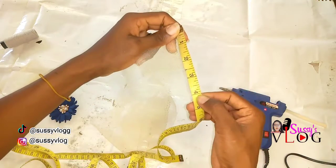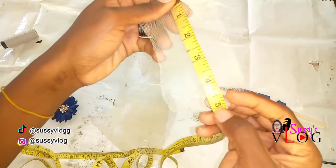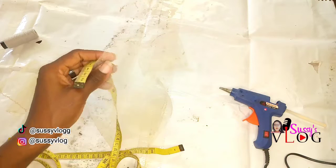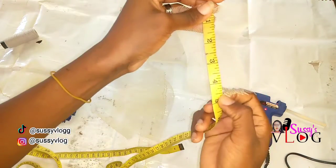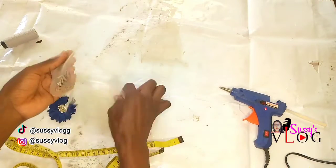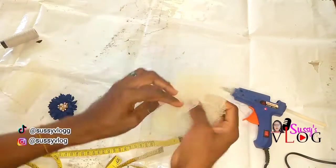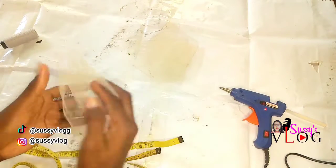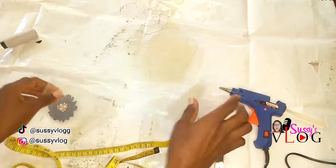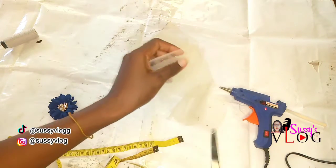For my crinoline I'm using 5 inches by 5 inches squares. How I got them was I measured my crinoline 10 inches by 10 inches and then cut each piece into two. I measured 10 by 10 inches in six places and cut them into two, giving me 12 squares which are each 5 inches by 5 inches. I hope this is understood — so this was the first thing I did.